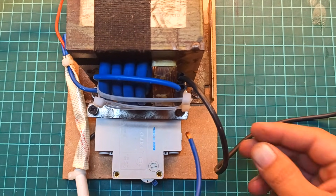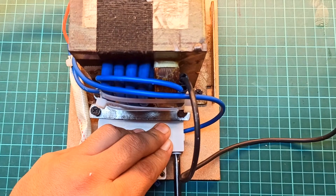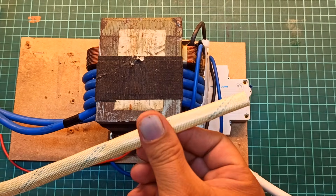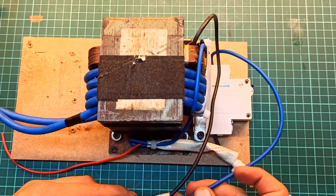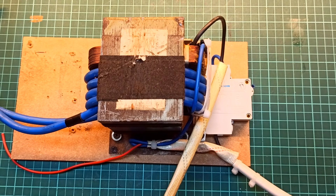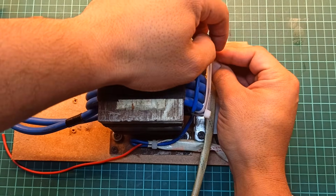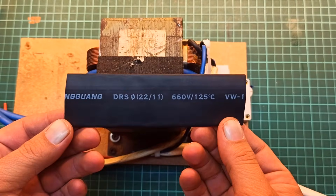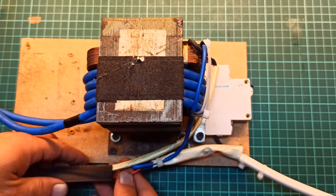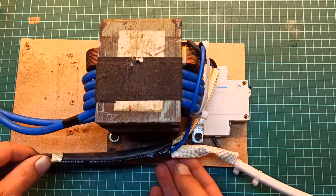Next, connect the output of the circuit breaker to the spot welder control board and to the auxiliary transformer as shown. You will notice that I applied multiple layers of insulation. This keeps the wiring neat and ensures additional protection in case the wires heat up during operation.